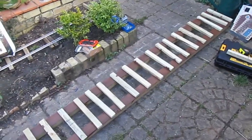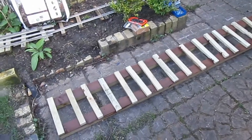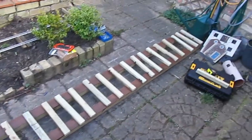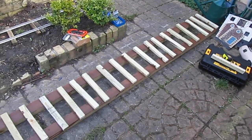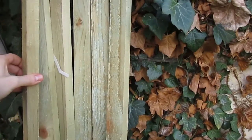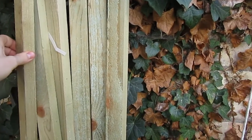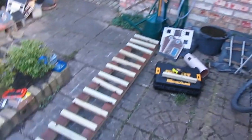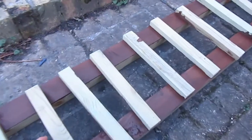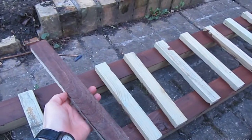I've stained the upper surface of two 3x2s and I've chopped up a load of this rough sawn treated batten — which is about inch by inch and a half — into 12-inch lengths, and I've stained the undersides.